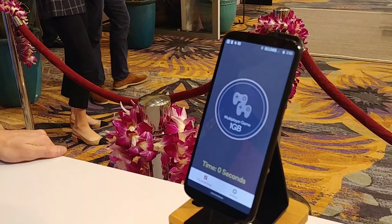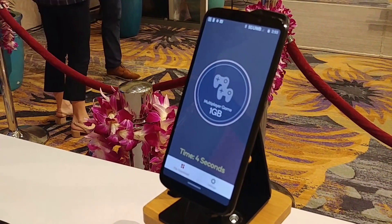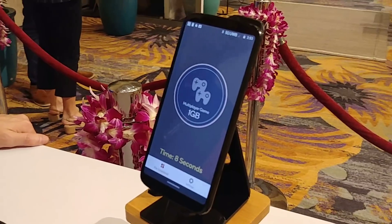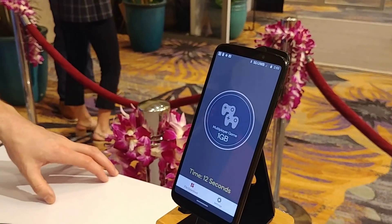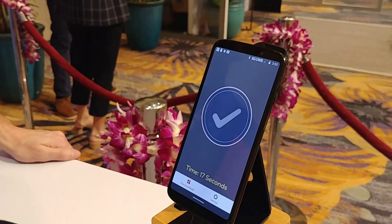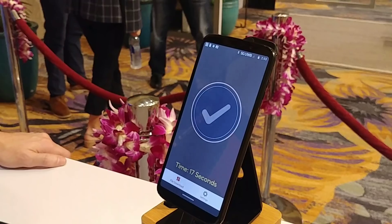We'll try one gigabyte — give that something a little bit longer. This is actually a real file size coming through a local server through Verizon's 5G Ultra Wideband Network. The 5G Moto Mod has an array of 10 antennas inside of it, four of which are dedicated specifically for millimeter wave frequencies. We have 17 seconds there for the one gigabyte file.